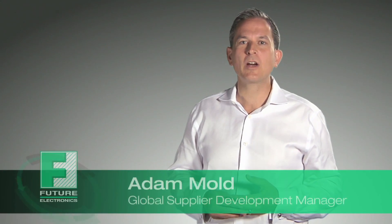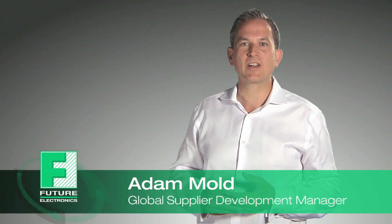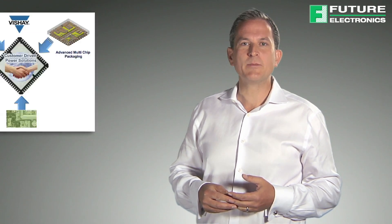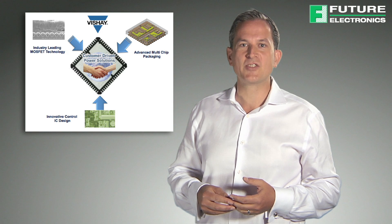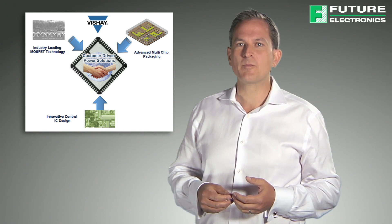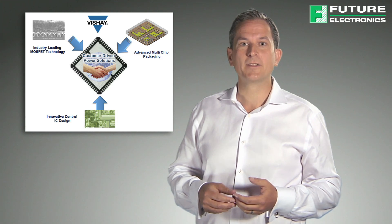Hi, my name is Adam Mould, Global Supplier Development Manager at Future Electronics. This video will highlight the features and benefits of Vishay Microbuck products with a special focus on the SIC40X series of buck regulators. Vishay's industry-leading MOSFETs, advanced multi-chip packaging and innovative control ICs have been combined into a family of buck regulators called Microbuck.